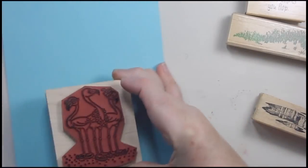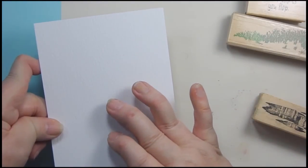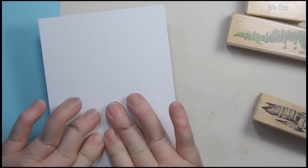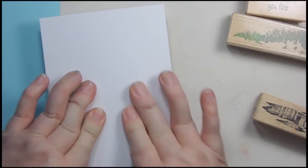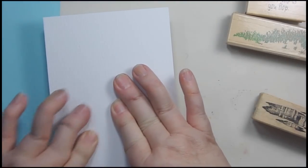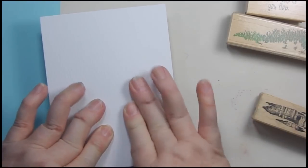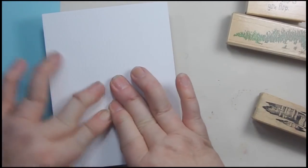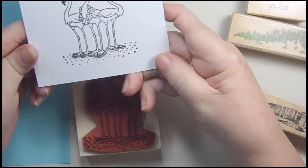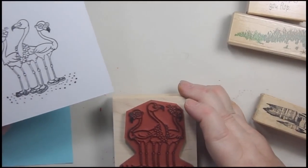We're just going to get our flamingos all inked up, and then I'll situate everything and get our card stock the way I want it. I'm going to try and put them a little bit near the bottom but have enough room to play with the rest of the images. Hopefully — oh, perfect, just what I wanted! Because of those dots it looks like they're already in sand.